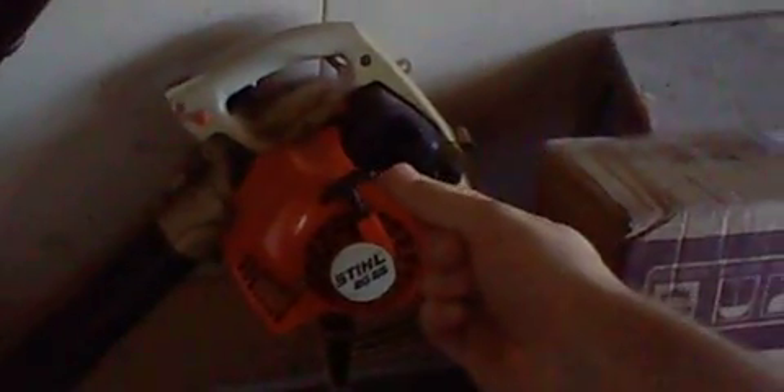You can tell it's been used quite a bit because it's got a new primer bulb on now — the old one was cracked completely. But this blower right here is actually still good. It's still in good decent shape.